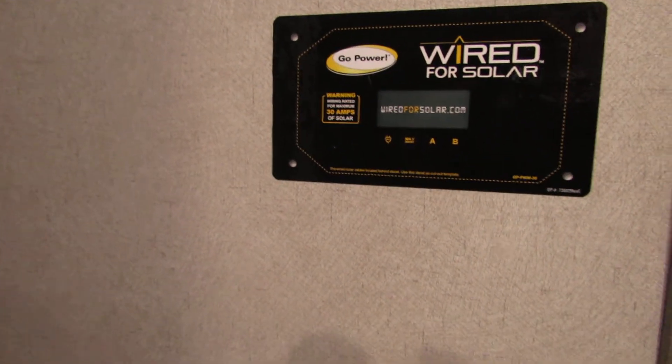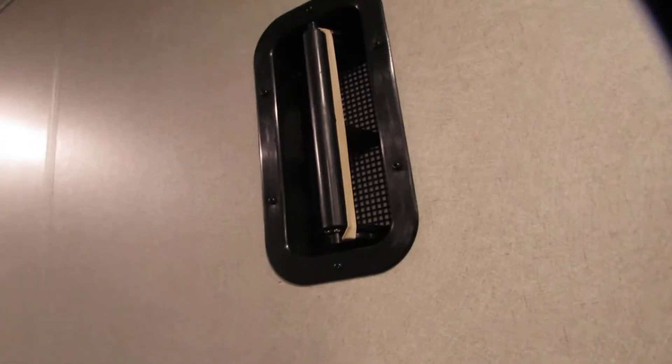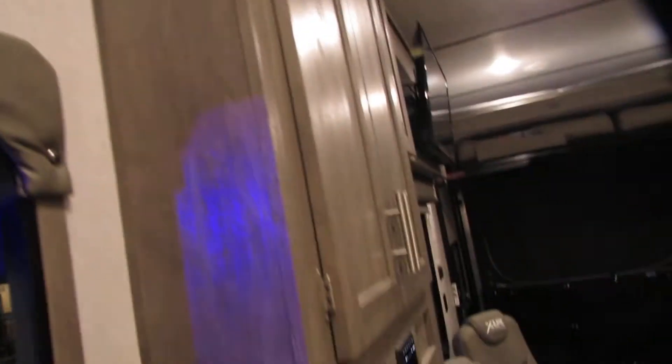It is solar capable — it has the units up top and the wiring is in here. There are vents — pop the rubber bands off and use them as needed.